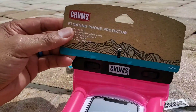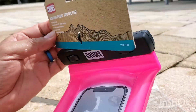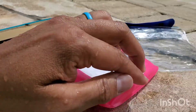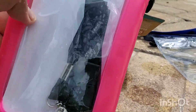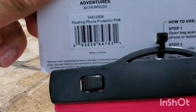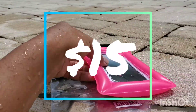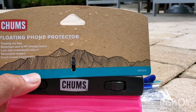The other one is a floating phone protector. Here's all the things it touts — you can see it's got a bladder to it so it floats in the water, and it's also got what looks like a lanyard. This one — I think it was around fifteen dollars.